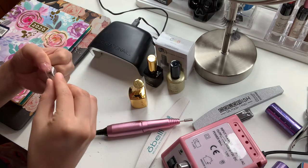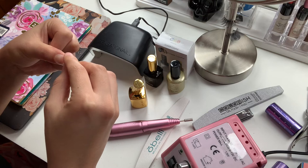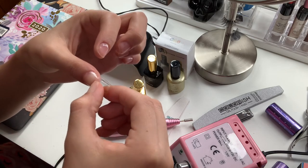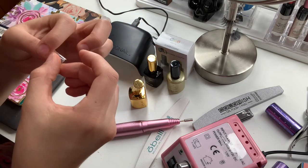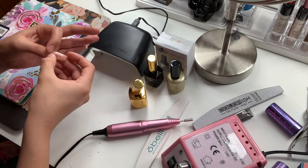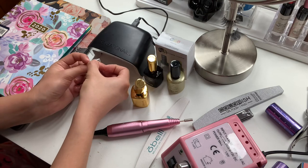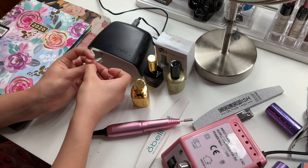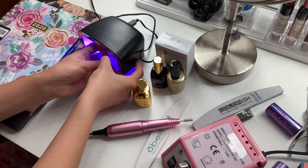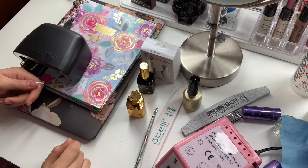Next, you're going to go ahead and sort of push the tip up against your cuticle. Press down and make sure that most of the bubbles are out — try to avoid getting bubbles, but if you do it's okay. Apply pressure to hold your nail in place so that when you cure it under the LED light it stays in place. This is like the hardest part.